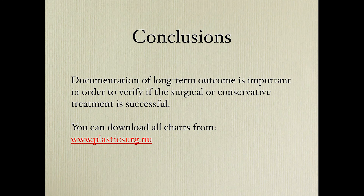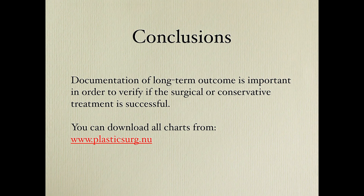You can download all the charts and other materials discussed from our homepage at www.plasticsert.nu. Thank you.